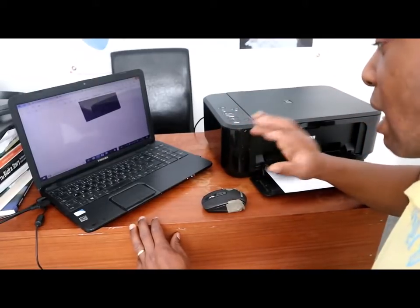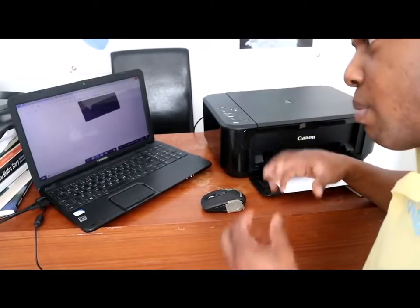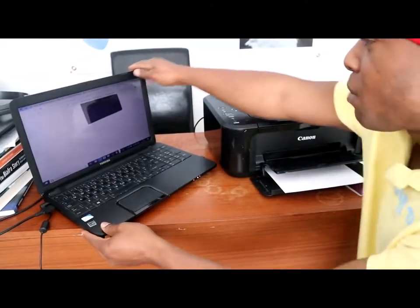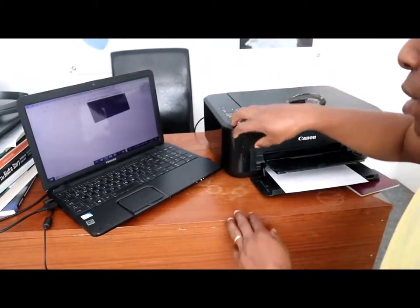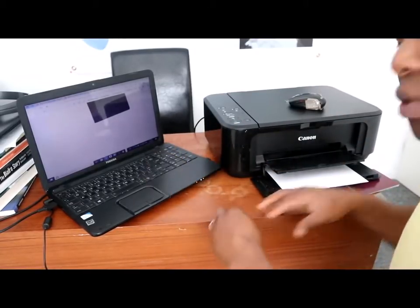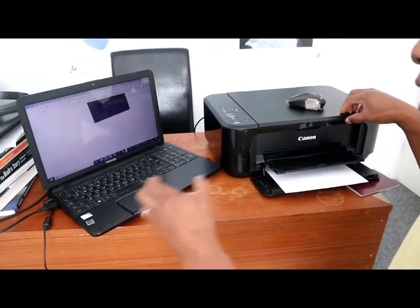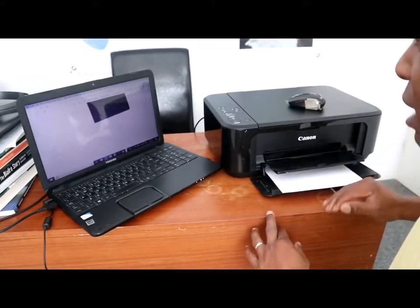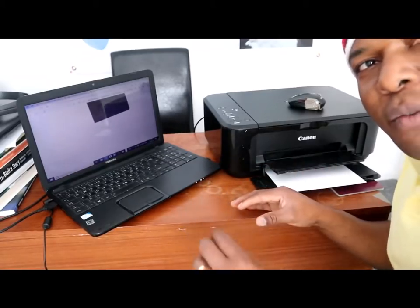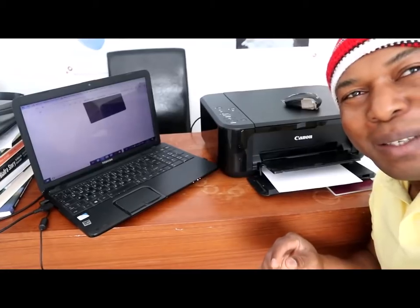I thought to show you basically how you can scan your documents on your computer. If you are new to this channel and happy with what I just showed you, please consider subscribing. This is an educational platform. A lot of people asked me how to scan documents — instead of going to a cyber café, you can do it yourself at home with a printer and PC. Your document is more safe and secure. Thank you very much, God bless you, bye bye for now.